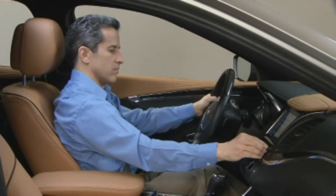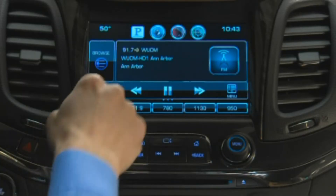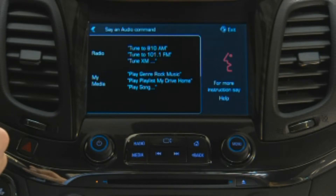You can also tune a station by activating voice commands and telling the system what station you want. Press the Voice button on the screen to see a list of suggested voice commands.